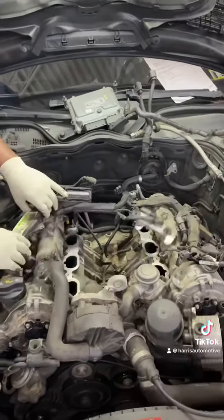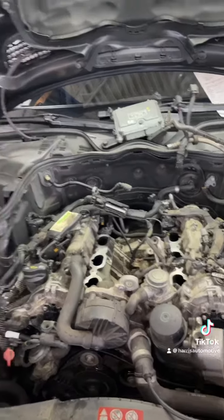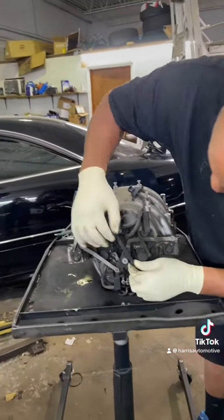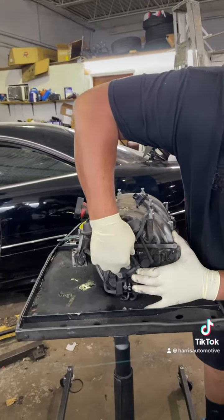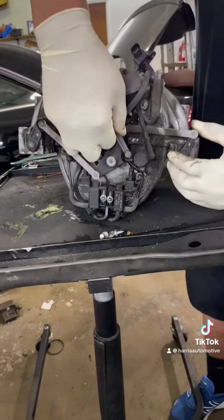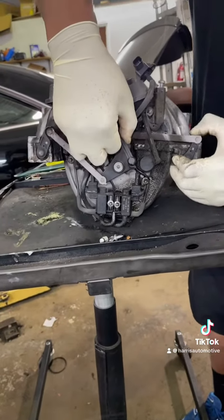The intake has to come off; wiring harnesses and everything have to come out of the way. Here's the reason why we're replacing this intake manifold. You see this plastic bellows? It works in the vacuum, and as vacuum is applied to the bellows, it moves your variable intake.